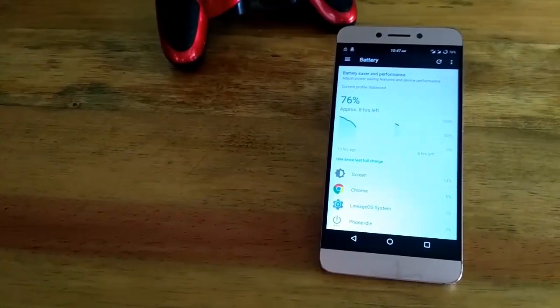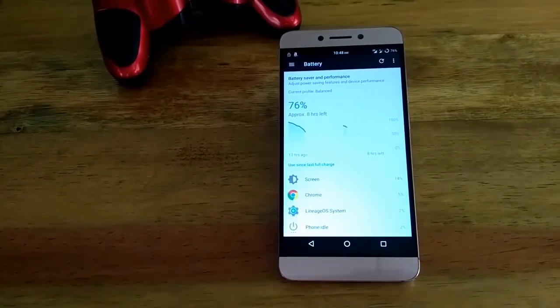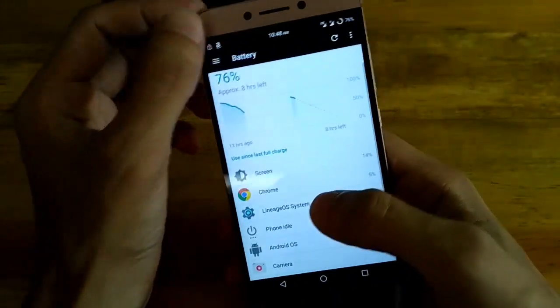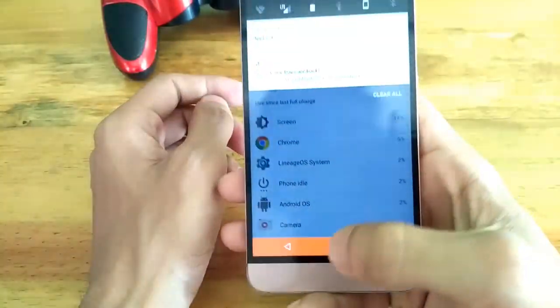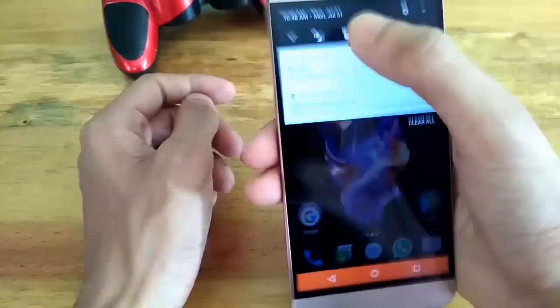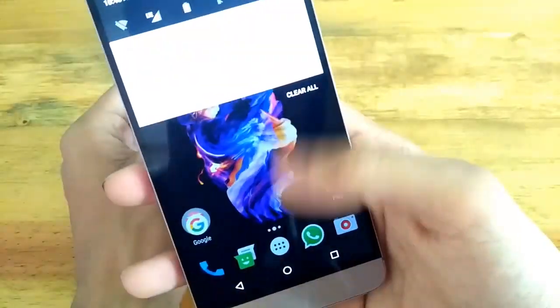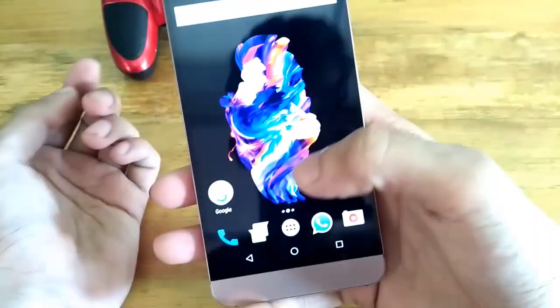Third is battery performance. The battery performance is not that bad, but if you compare it to EUI, it's definitely less — I have to charge my phone twice a day on this ROM, whereas on EUI I charged once a day. But don't be afraid; with the help of some tweaks you can increase your battery life on this ROM too. I will make a separate video on that if you guys want.